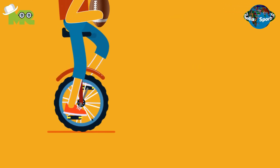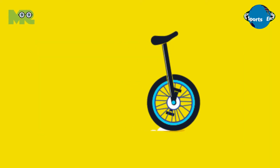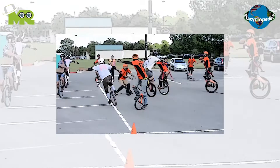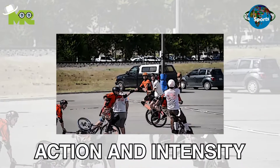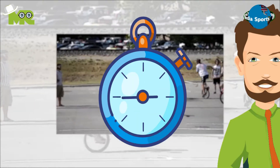Unicycle football is a modified variant of American football that involves players moving around the field using a unicycle. It's believed that the game was invented by Texas native Marcus Garland in 2008. Although unicycle football is not as fast-paced as regular football, it's still filled with action and intensity. The basic objective of the game is to score as many goals as possible in the given duration of time.